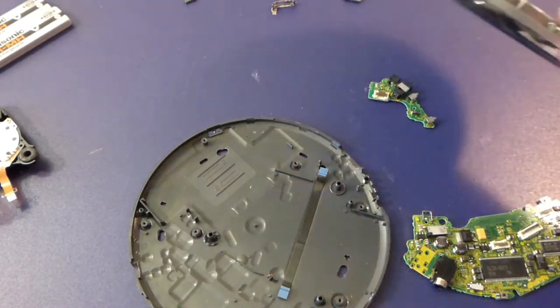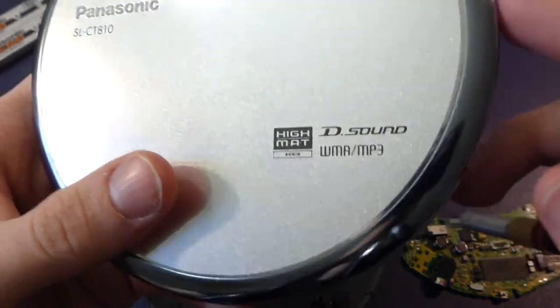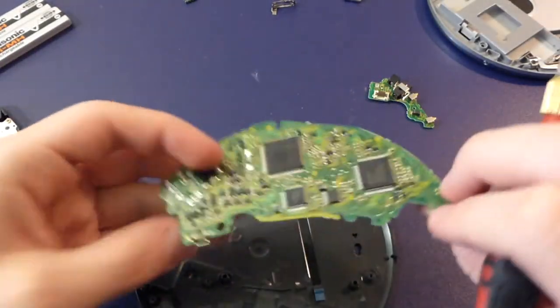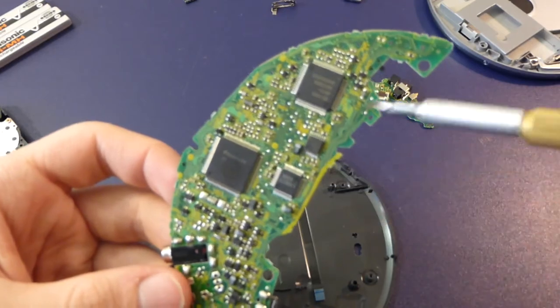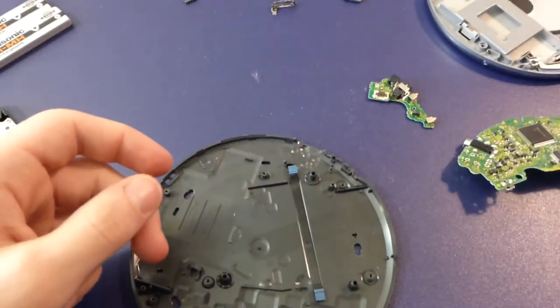Somewhere on the front they advertise WMA MP3 CD support, so that's probably what one of those chips does — it probably decodes or encodes to that format.